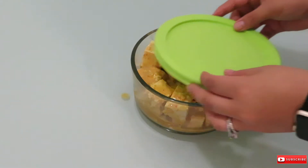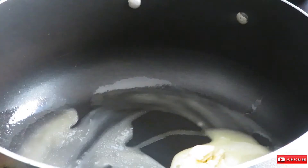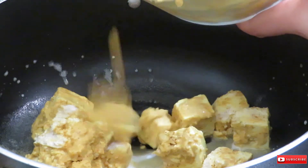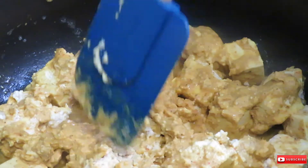I marinated the tofu overnight, which was a mistake — when I went ahead to cook it on high heat it was very crumbly and very soft in texture. However, that didn't stop it from smelling and looking good.